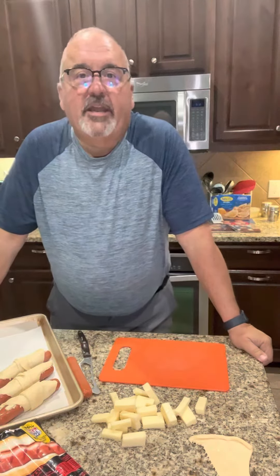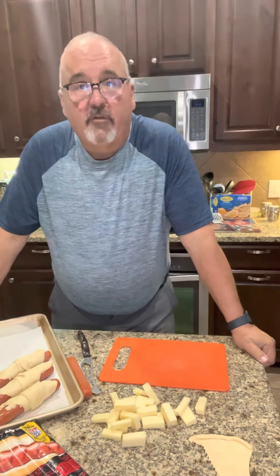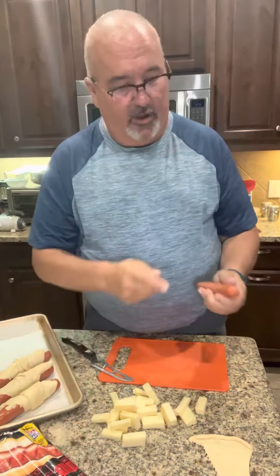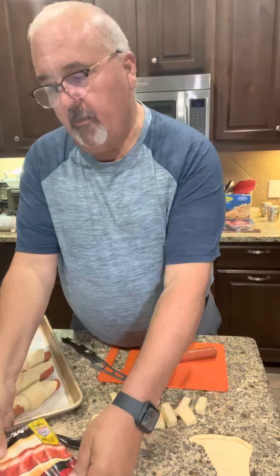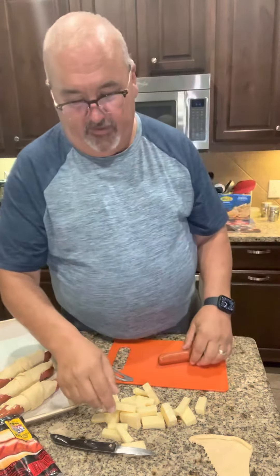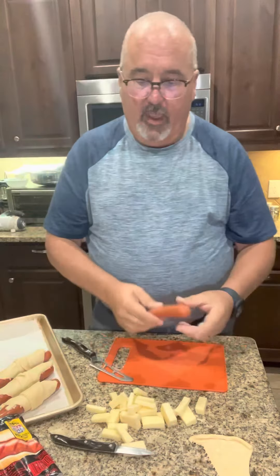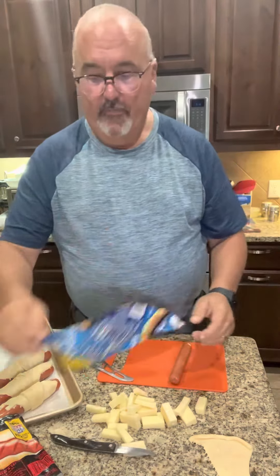Hi everyone, it's a Monday night here in Frisco, Texas and I am making a very simple meal. Figured I would share this one with you as well — it's really easy and something you can make at home. I'm taking a hot dog — I got the Ballpark Primes, a little bigger hot dog with a little more flavor. My cheese is a sharp Wisconsin cheese, a white cheese — actually I think it's Vermont. And then I have the regular crescent rolls.